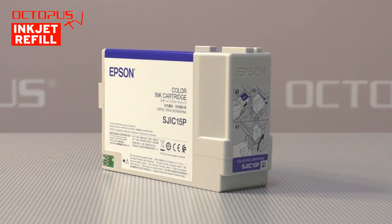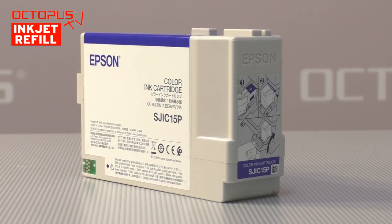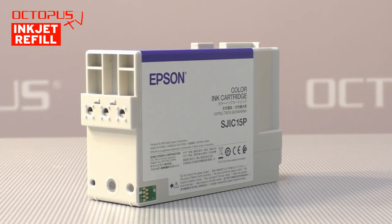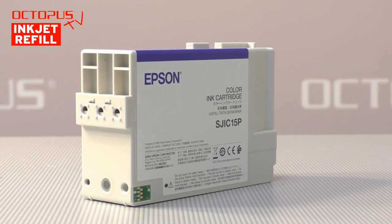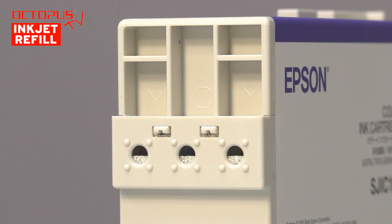Beside the refill process, we would like to explain to you in this tutorial how the cartridge is built and how it works. In our opinion, this background information is quite helpful and enables you to work more confidently when refilling this inkjet cartridge. The round ink ports are positioned horizontally beside each other and are marked according to their ink color with the letter on the housing.